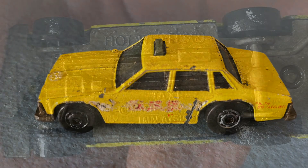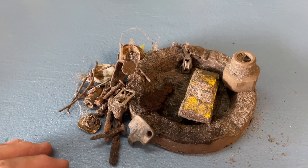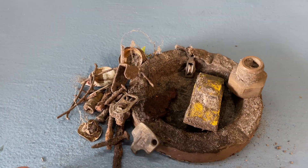Looks like we got a little race car. Very cool — I'll clean that up and put a picture in.